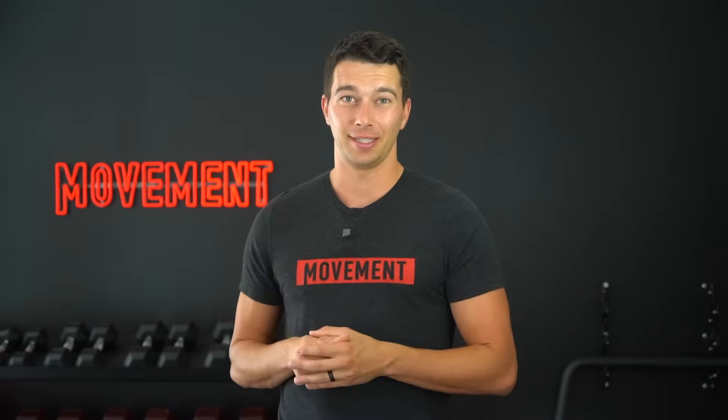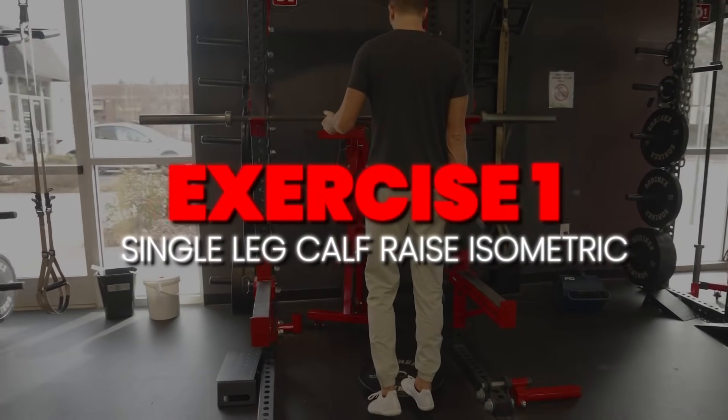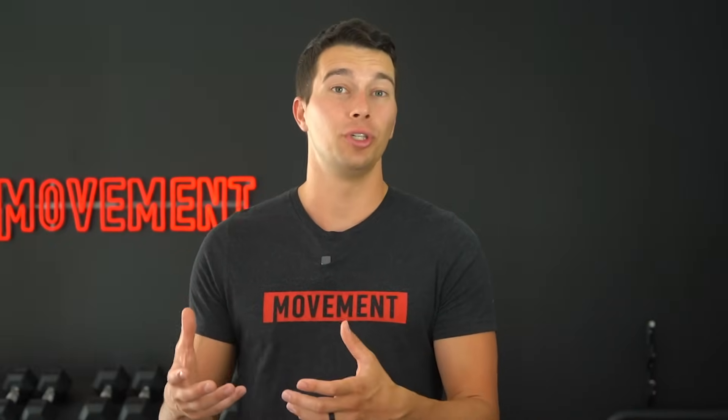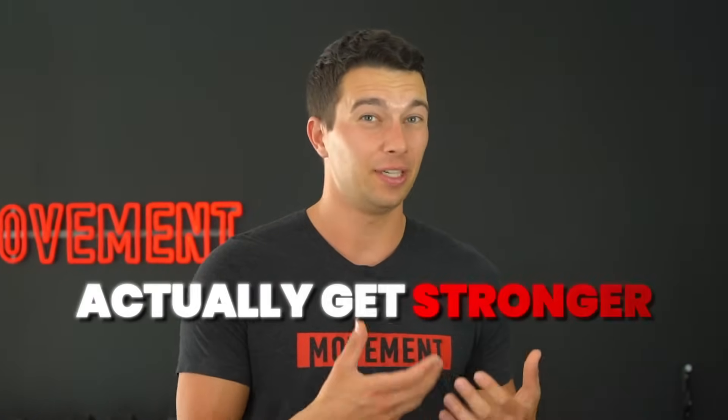Exercise number one is a single leg calf raise isometric, and this is a really important exercise for everyone — athletes, runners, older adults, people who want to have a strong calf and not have Achilles tendon pain. I very often see this exercise done incorrectly, or done in a way that doesn't actually stimulate the Achilles tendon enough to get stronger.